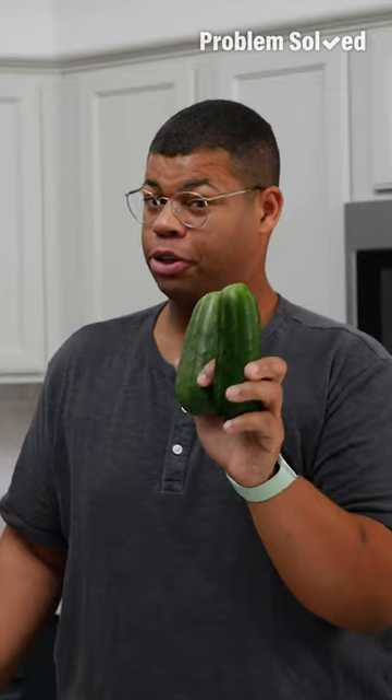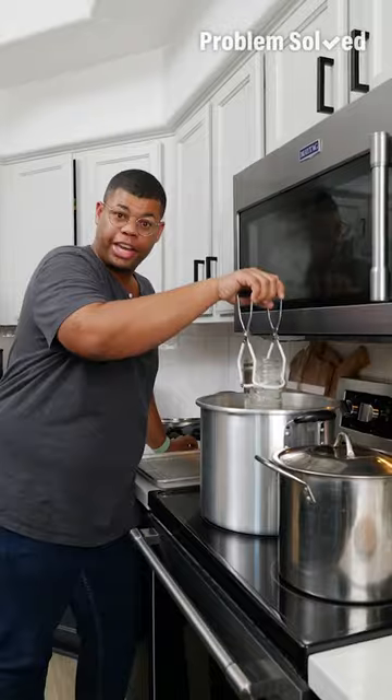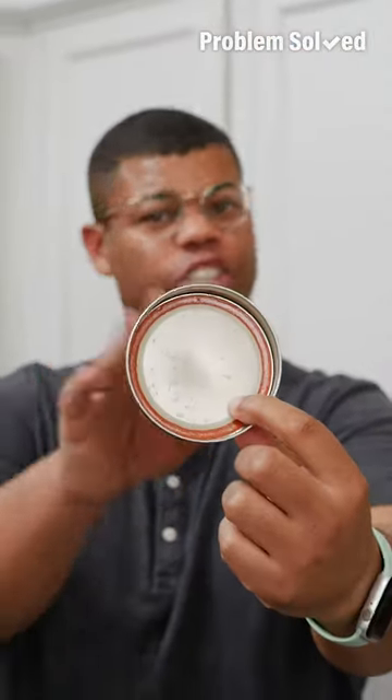Pickling is the perfect way to preserve produce, plus you can use your favorite flavors to make it your own. For canning these pickles, I need to start with sterilized jars — just a little boiling water is all it takes. Just the jars, not the lids; those just get a good hand wash.